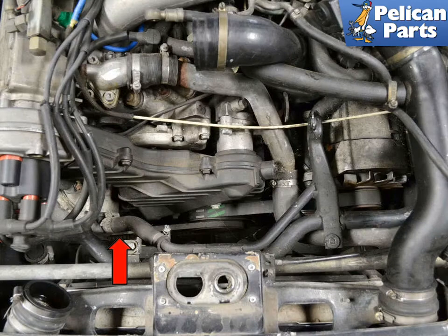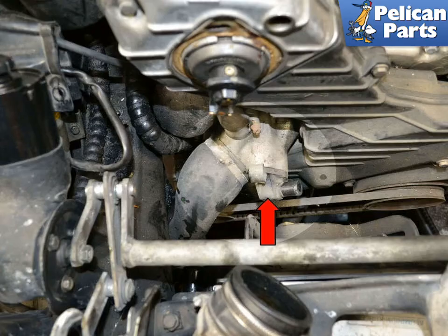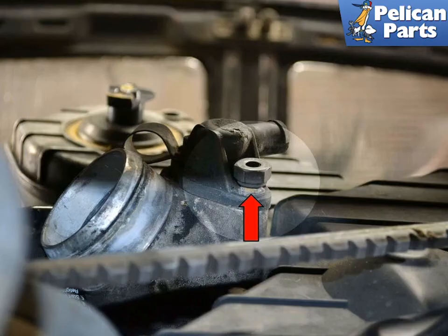With the air box removed, use a flathead screwdriver and remove the hose from the additional thermostat housing, indicated by the red arrow. Next, use a 5mm Allen and making sure it is well seated in the bolts, remove the two bolts holding the housing in place. The bolts can get corroded over time and are very prone to stripping. If one strips, you should be prepared to use an easy-out to remove it.